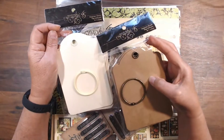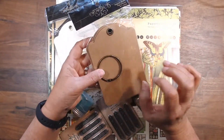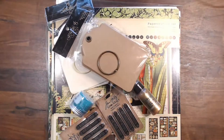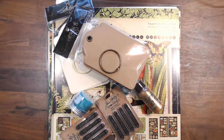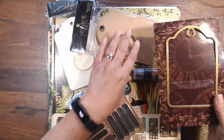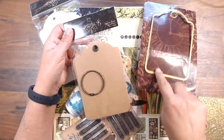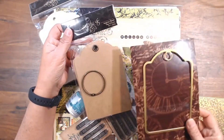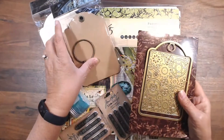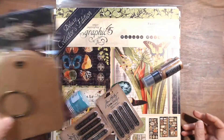I got a couple of the Graphic 45 regular tag albums. They call them regular tag albums because you could just put paper on them, put pictures on, use the ring and you're done — you have an album. It makes it even easier if you have this Graphic 45 metal die. It fits right inside of that. They sell it in different sizes; this is for the regular one. This one happened to be the Dears, which is fabulous. I think I got it last year — anyhow, that was from Graphic 45.